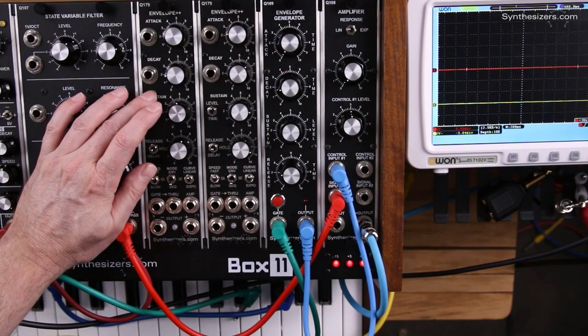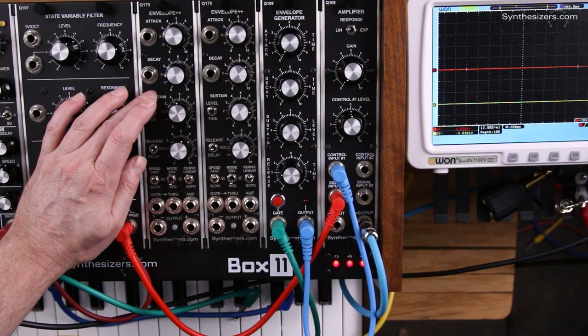Here's how to use two Q179 Envelope++ modules together to create an 8-step sequence.